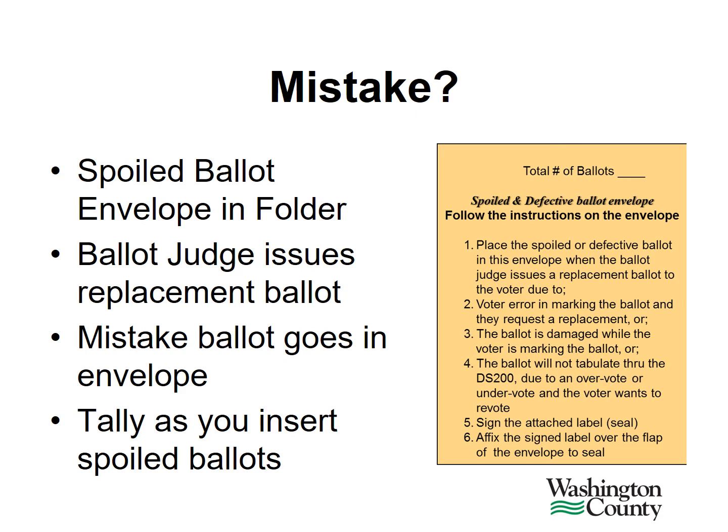If a voter makes a mistake on their ballot, they will be directed to the ballot and demonstration judge table. Inside the ballot and demonstration judge folder is a spoiled and defective ballot envelope with instructions printed on the outside of the envelope. Please explain to the voter how to exchange their ballot. Then, the voter will place their spoiled ballot inside the envelope. Count or keep track of how many ballots are being placed inside the envelope throughout the day. Please do not write anything on the ballot or alter the ballot in any way from its original content. Also, do not tear up the ballot or rip the ballot in any way.